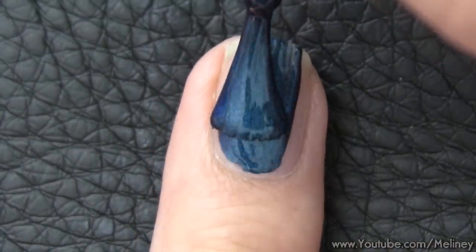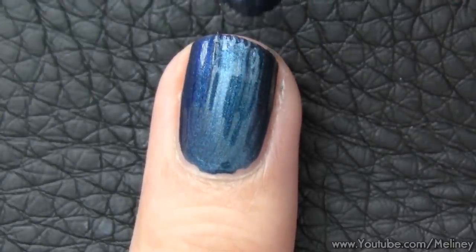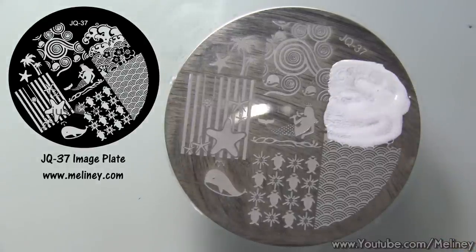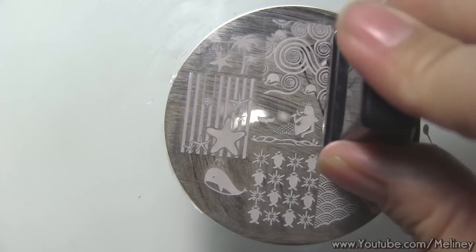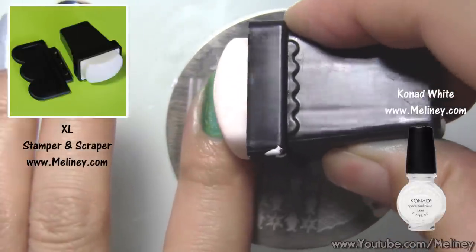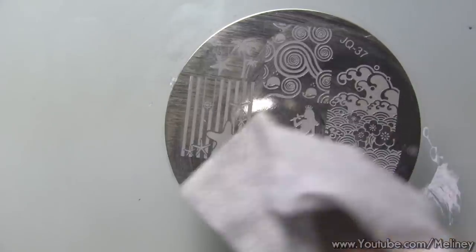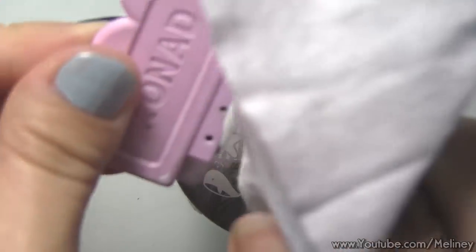As you can see my blue polish is kind of dried up, but I will show you later on what you can use it for instead. The image plate I'm using today is JQ37. Apply a white stamping polish over the wave design. Scrape off excess polish using the scraper and transfer the design using the stamper — check that the image is complete, then aim and roll it over the nail. In between steps you can clean the image plate, stamper and scraper with nail polish remover. Then repeat the steps for the next nail.